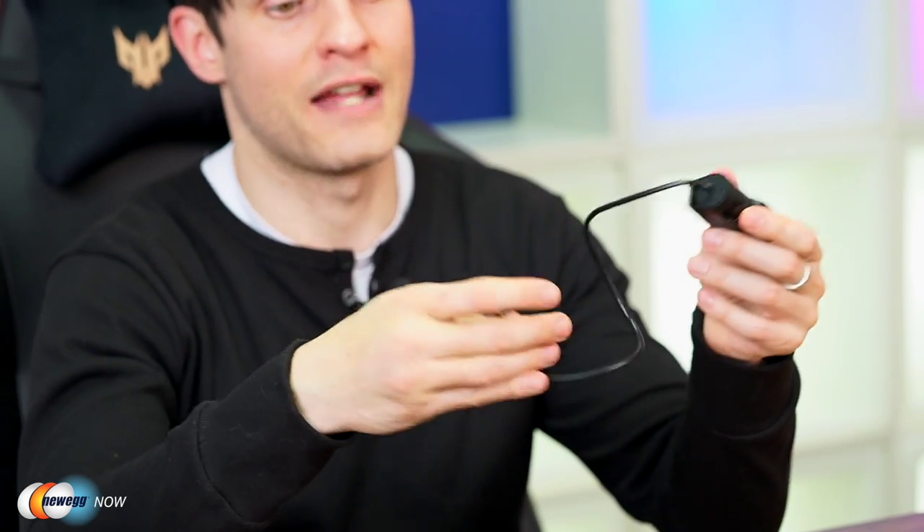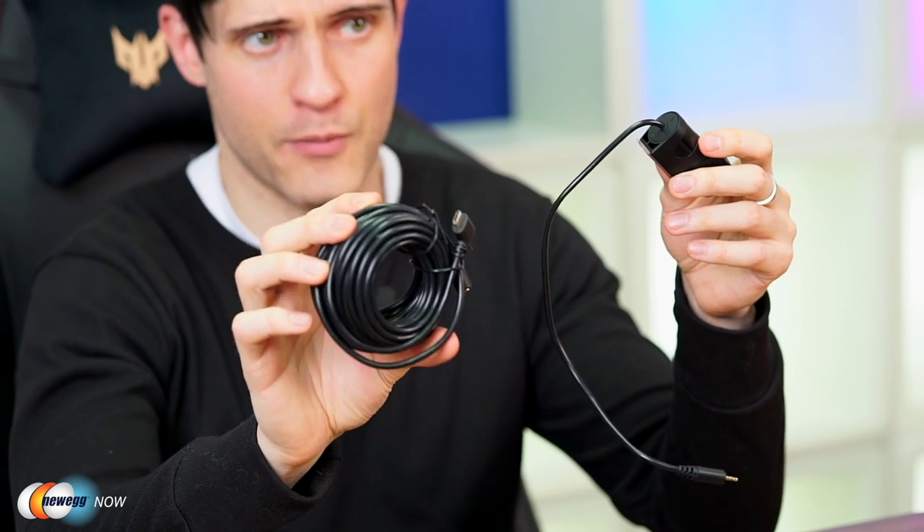In three-cam mode, running all three cameras simultaneously, they record in 1440p, 1080p, and 1080p — with the 1440p being your main front camera, the highest resolution of the three. Each records at 30 frames per second. However, in two-camera recording mode, you can capture 4K resolution using the front-facing camera. Reducing to two cameras gives you 4K in the front and 1080p in the rear, both at 30 frames per second.